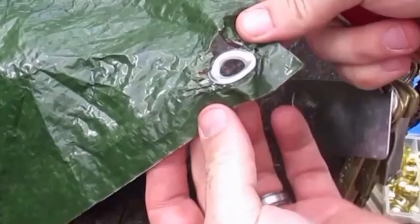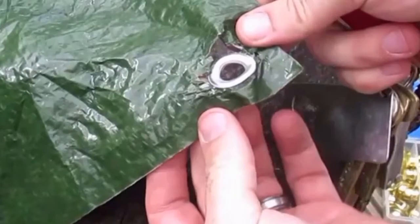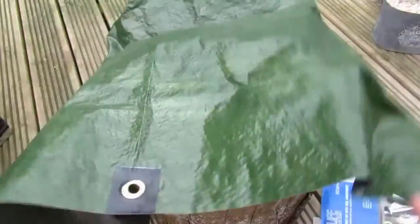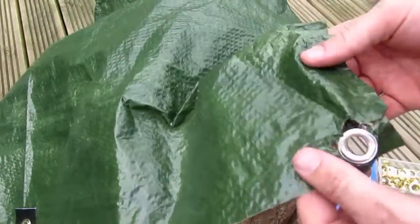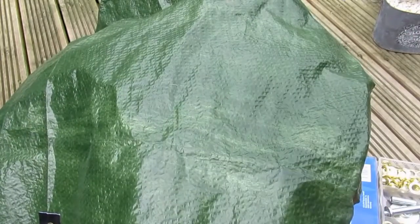Many people use cheap tarps in camping and that's fine — use what you can. But the problem with cheap tarps is they're cheap and sometimes the grommets fail. You can see here on the corner, as it often does, it's worn a bit.